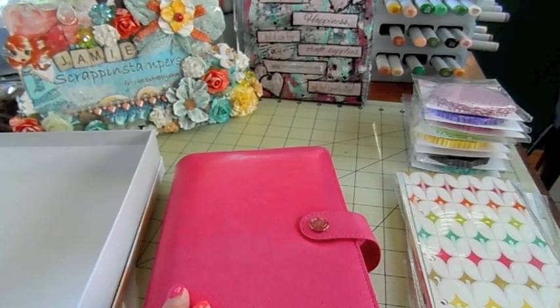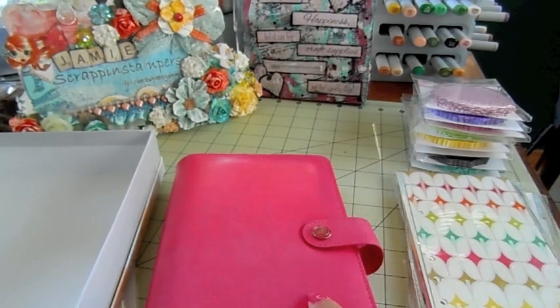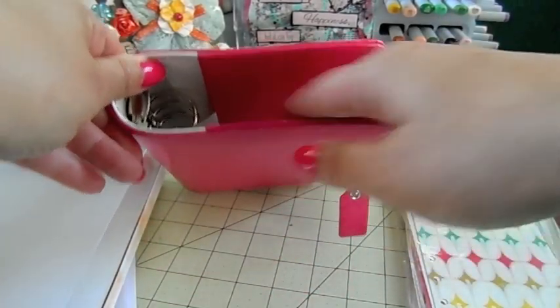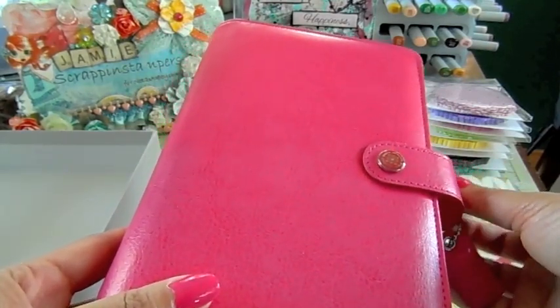The other colors were sold out or on pre-order. I did order six white ones so those are on pre-order - I don't know when they'll come in, but I'll have six of those. I have five available in the dark pink.